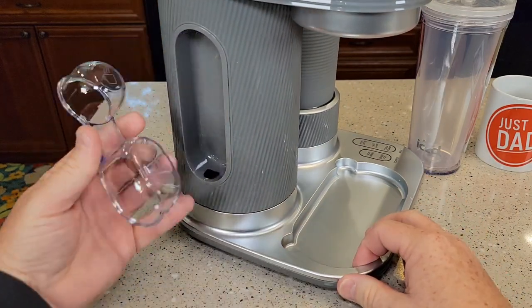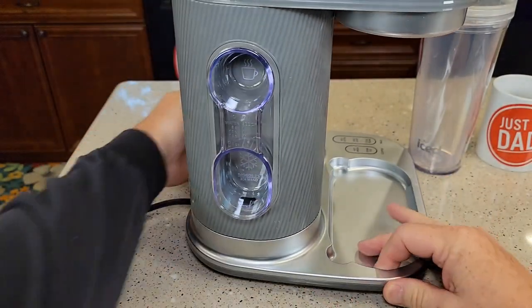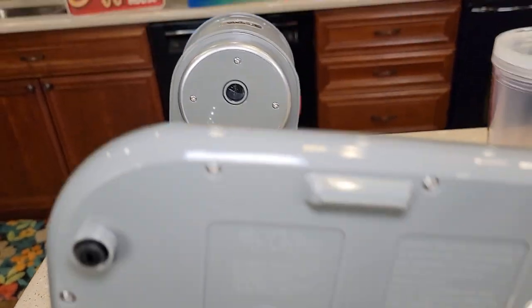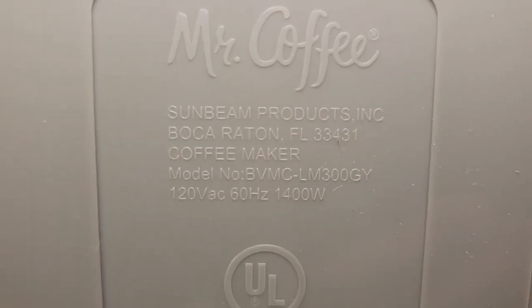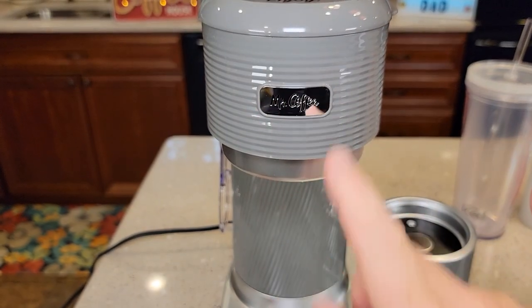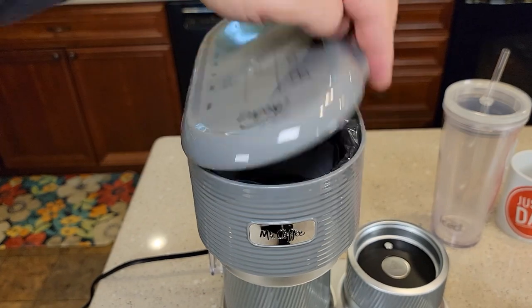Over here we've got the scoop, and I like that when we do a hot brew or over-ice it fits in there really nicely. Let's look around back. This thing looks really nice. Here's what the bottom looks like — it's got rubber feet. It says 120 volts AC, 60 hertz, 1,400 watts. Up here it's got a really nice Mr. Coffee logo that's metal, with plastic around it, but it looks really nice.